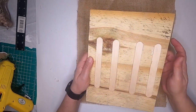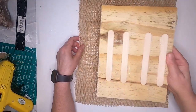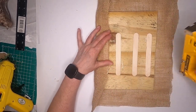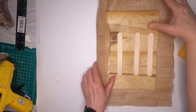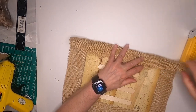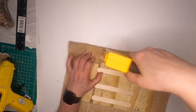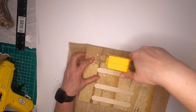Our fence slat is held together by these four craft sticks and hot glue, and it's pretty sturdy — it's not going anywhere. We're going to lay the front side down on the burlap, pull it tight, and then take our staple gun and staple it down. You could also use hot glue for this — I've used the hot glue method before and it works just as well, but I think stapling is quicker.